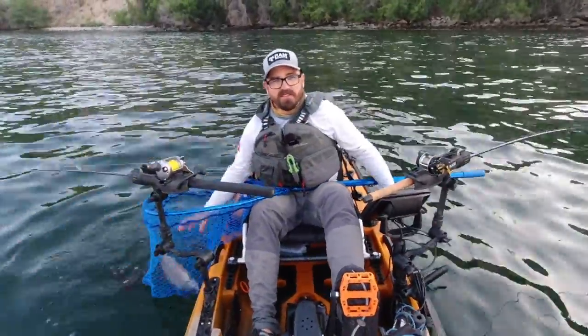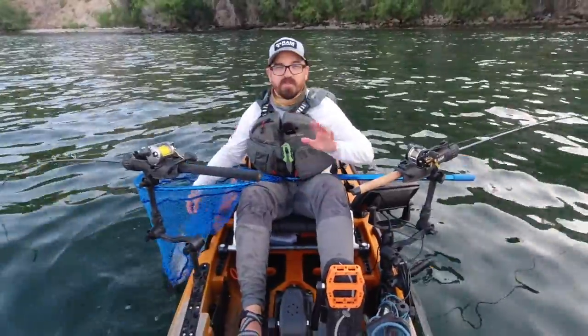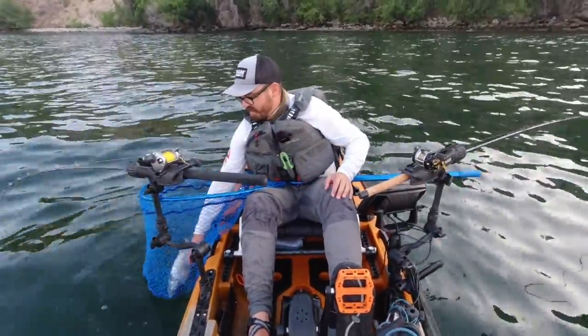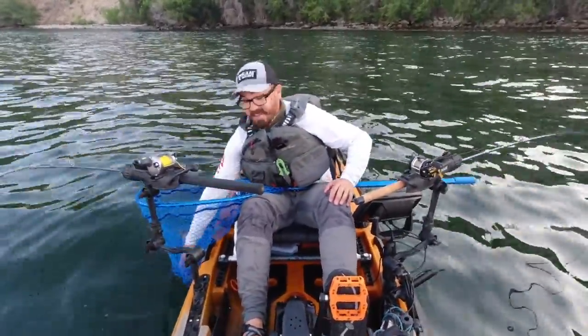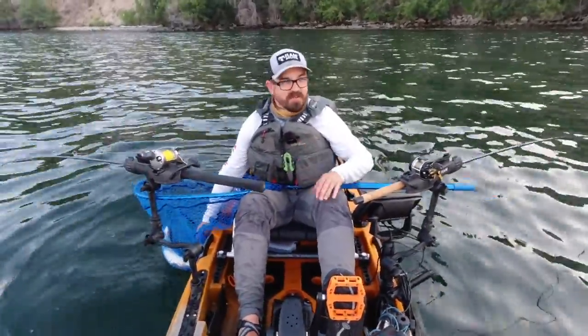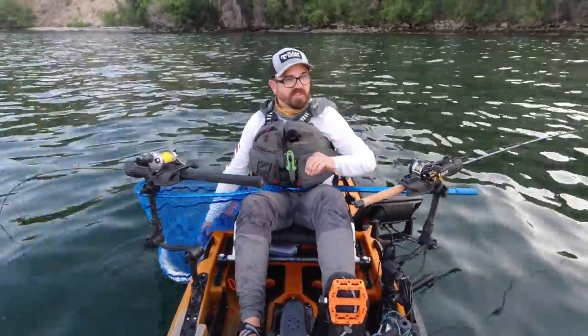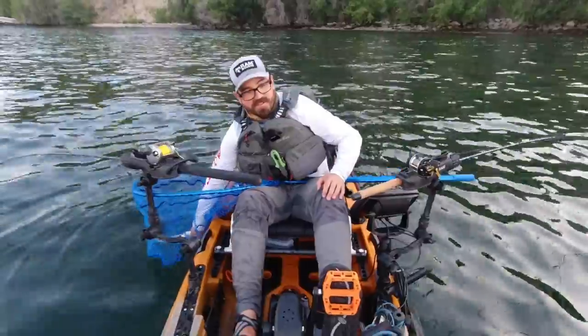We do immediately bleed the fish to give us the best possible freshness. So when we fillet these fish and put them on the grill on a cedar plank, they will taste absolutely delicious. Out of all the salmon in the Columbia — and we have all the species available here: sockeye, coho, chinook — this is definitely my favorite. It's sockeye.